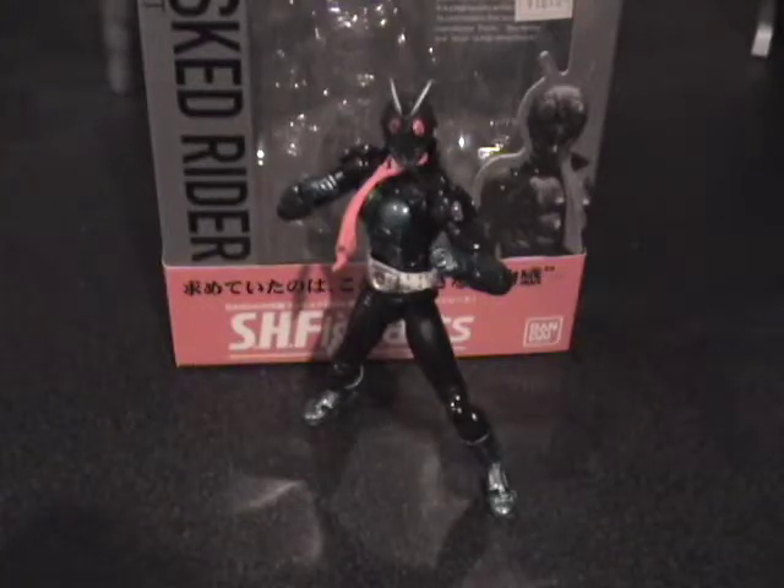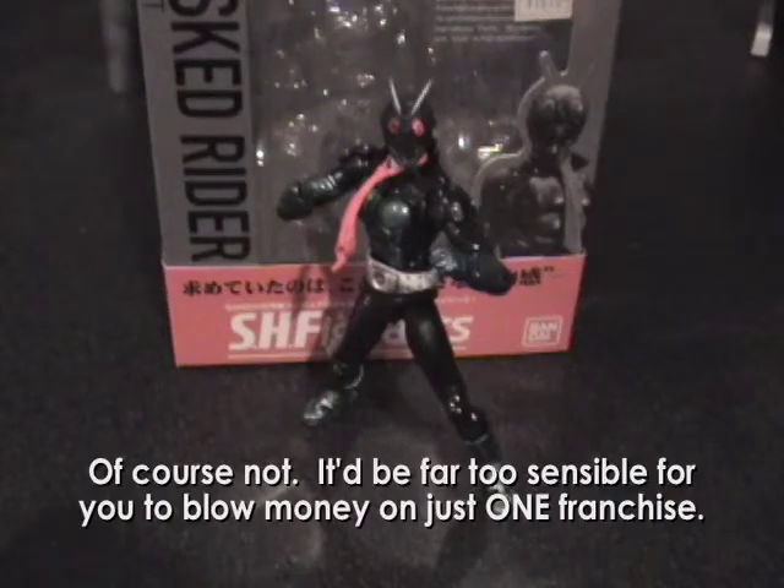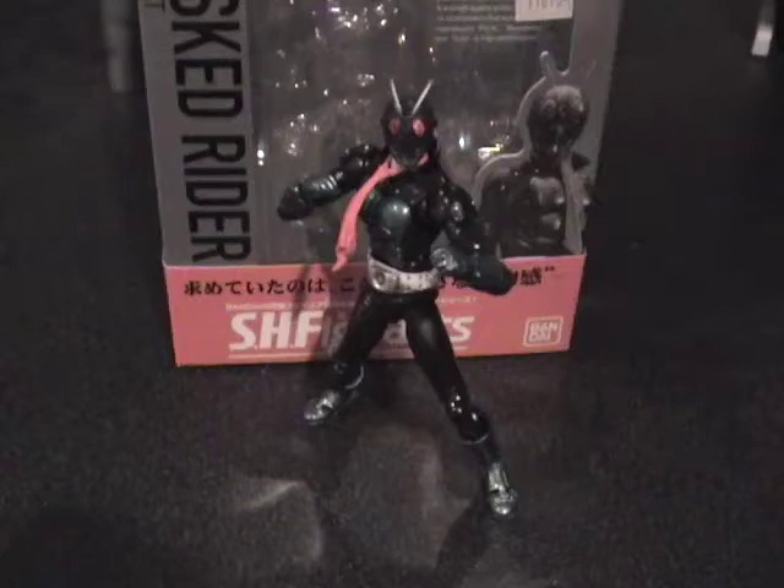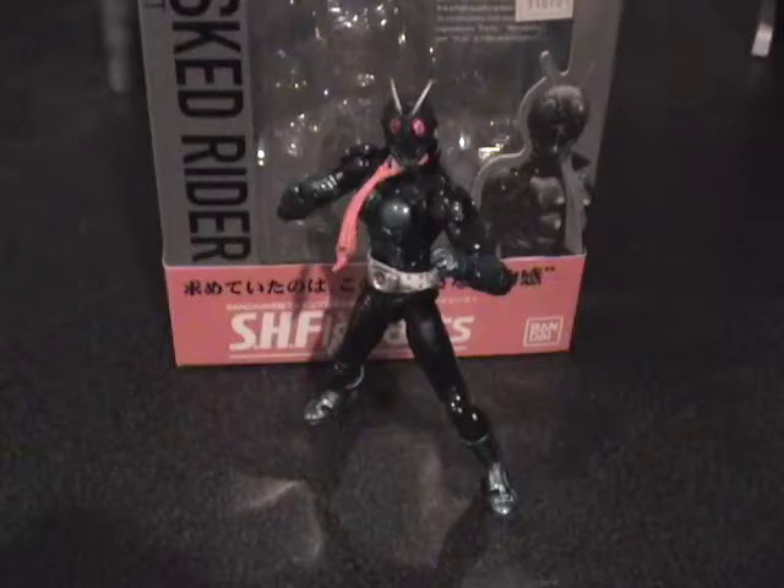Ladies and gentlemen, this is Internet Personality Vangelis, bringing you — it's not Transformers. Interesting. This is a review of the S.H. FigArts Kamen Rider series as it is thus far. There are three figures in the series, with another three due out fairly soon. But for now, I thought I'd cover what I've got so far.